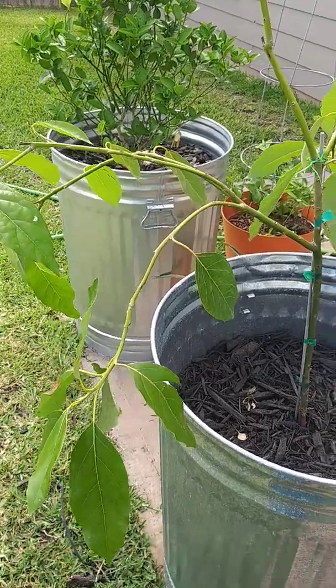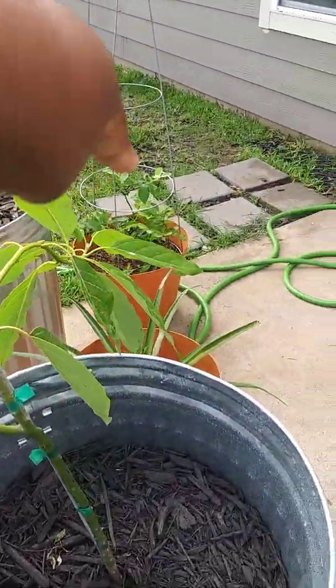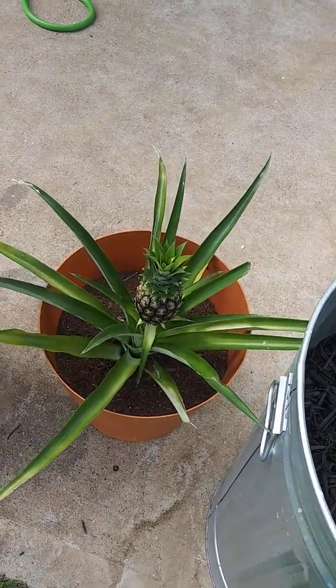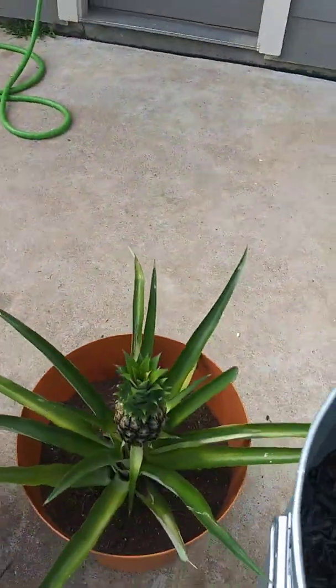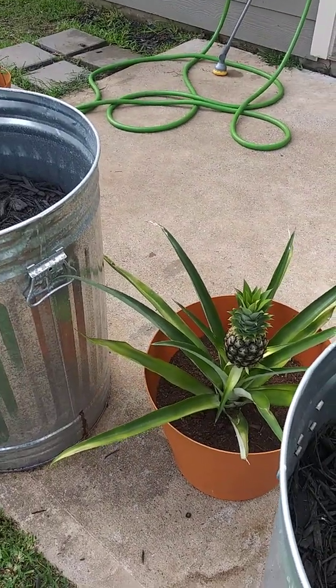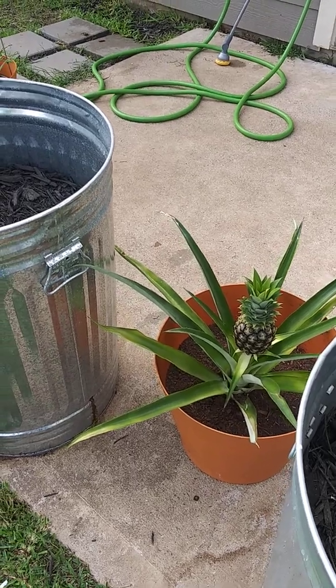So that's what we have so far, and I'll show you guys the front in a little bit. Oh, I forgot — we have the little blueberry plant right here, and then the little pineapple plant that we got from Walmart. So that's what we have in the backyard, and I'm planning to add some more things. I'll keep you guys posted. How's your garden doing? Shalom.